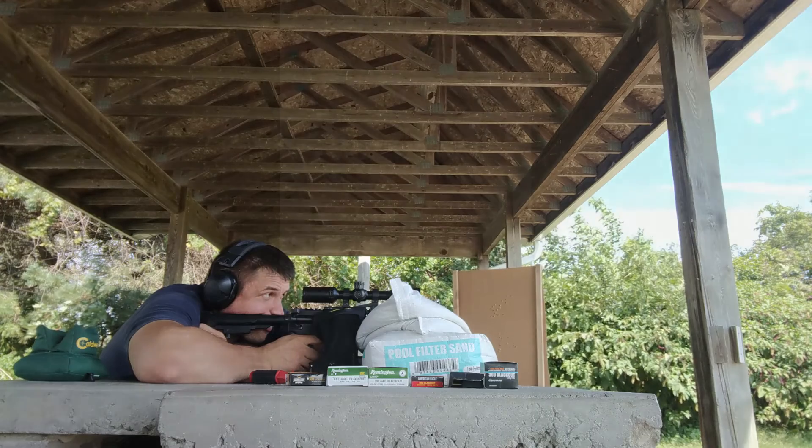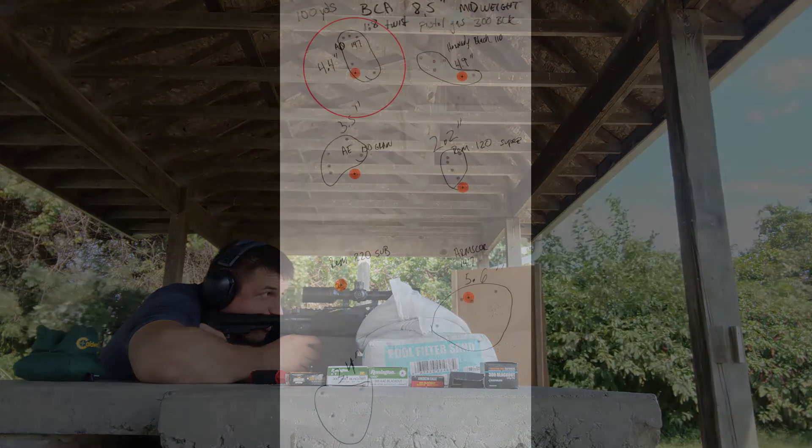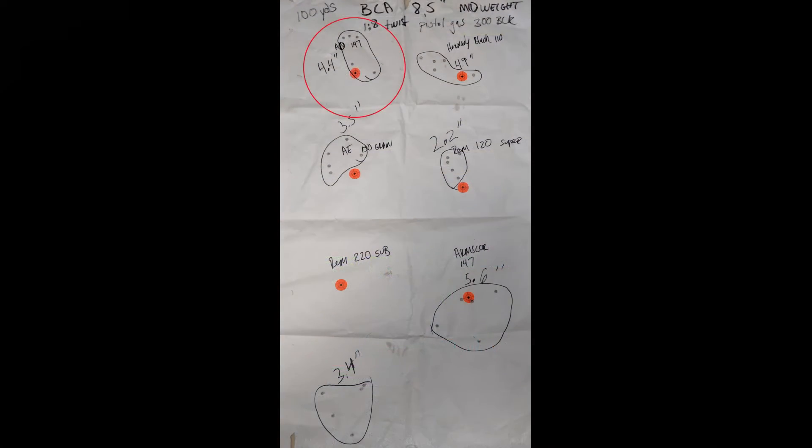First up, the Australian Outback 147 grain supersonic ammo — I got a 4.4 inch group, which wasn't great. I was actually surprised because that's what I've shot almost exclusively for the last couple range trips and it's shot a little better than that, at least in the three to three and a half inch range. I was still settling in with the bags, so keep that in mind.